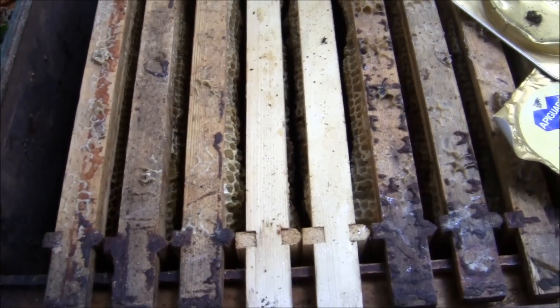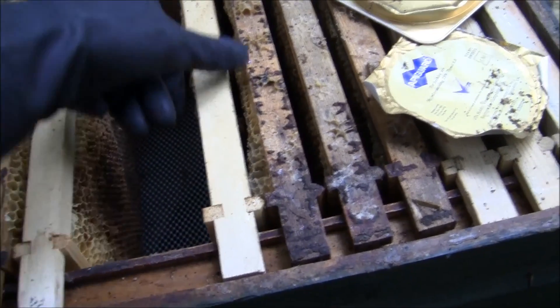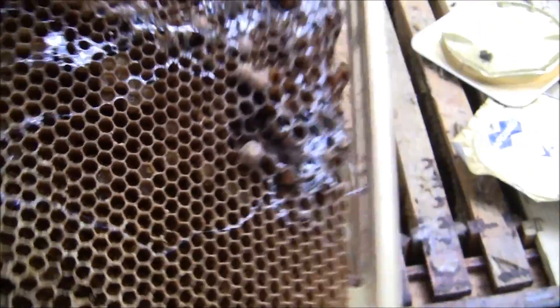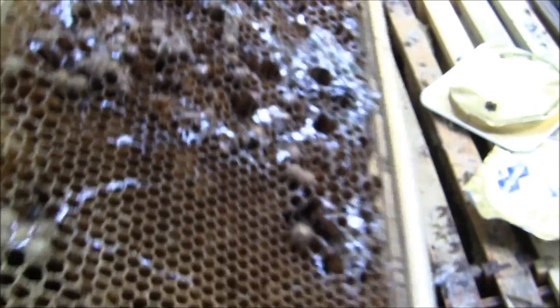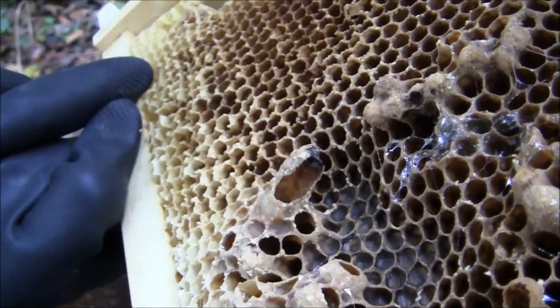Let's have a quick look inside to see what happened to this colony and take out the frames. You can see all that slime there — that's slugs going in. They love fungi and honey, and that's usually what they're going after. You can also see a bit of chalk brood here.